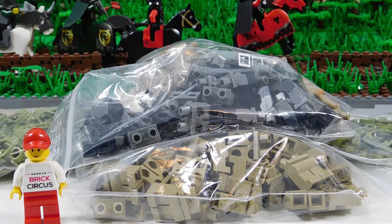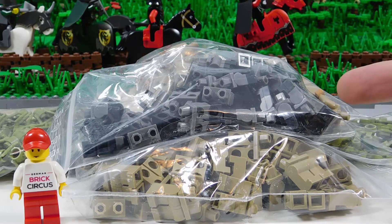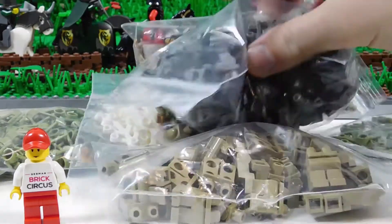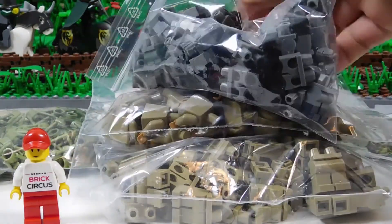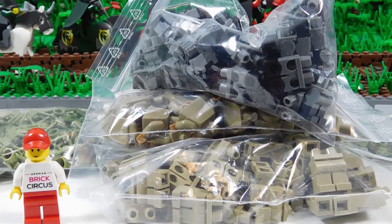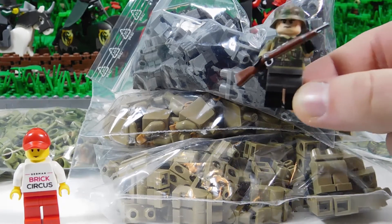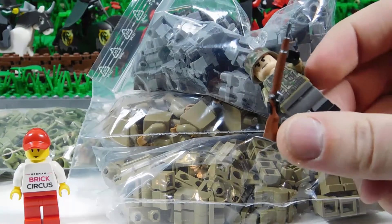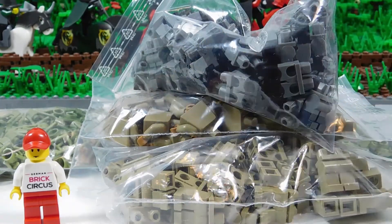Hey, this is AceBangler, and today we have another Bricklink Order review. Right away, you can see right here what we have. It's lots of minifigure parts, and when you see these two together, you right away know what's going to happen — some new German soldiers with camos.